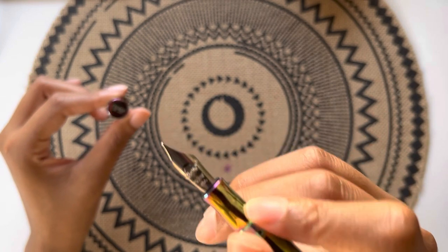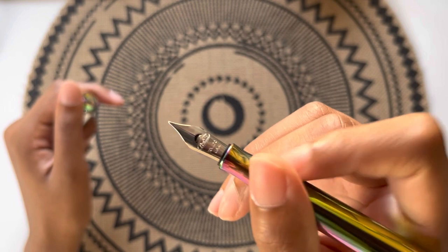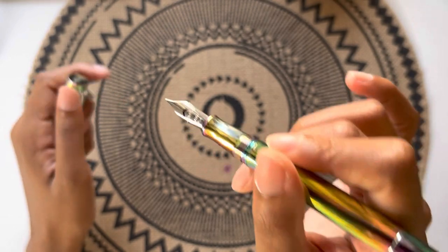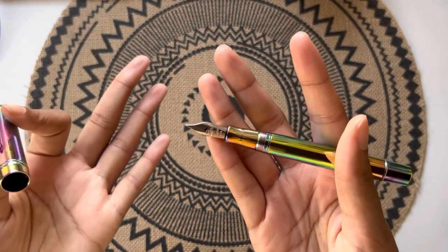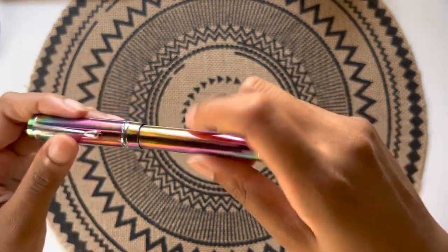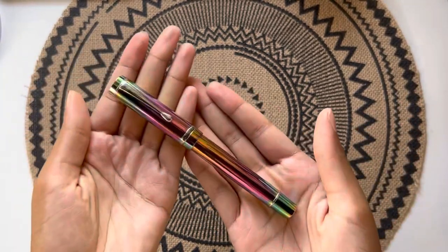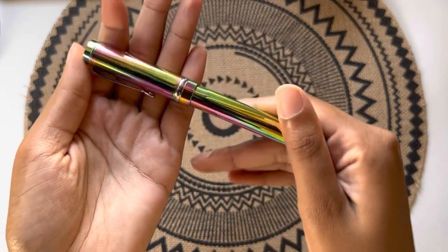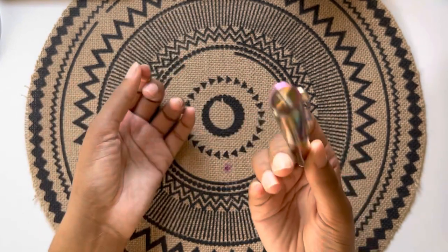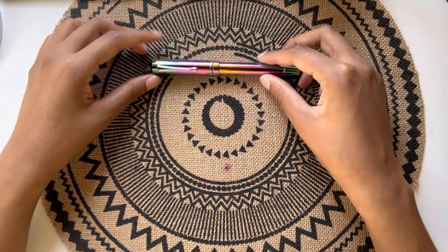If adjusting the tines doesn't work, I'm fully intending to buy a replacement nib — Goulet Pens sells replacement nib units for this pen. I may get an omniflex nib if I'm tempted, or just a medium nib since I haven't tried medium much. Anyway, that's my overview of this pen. I love the pen itself — the rainbow pattern is just gorgeous — but if I can't get this nib to work I'm going to be super disappointed.